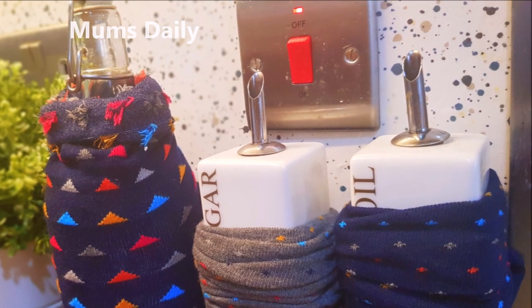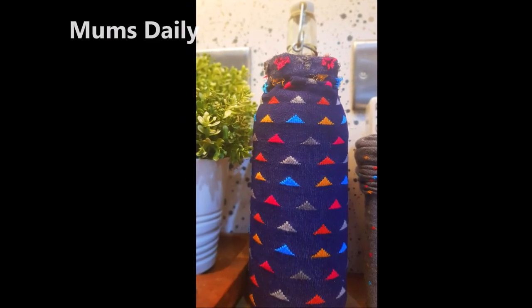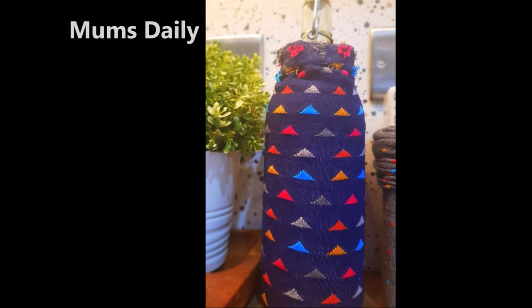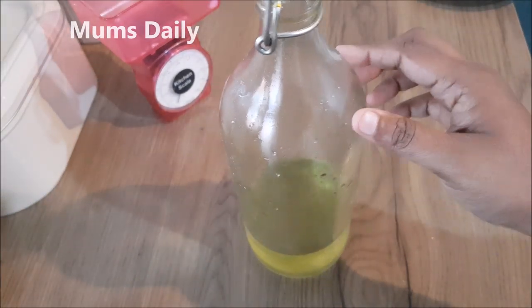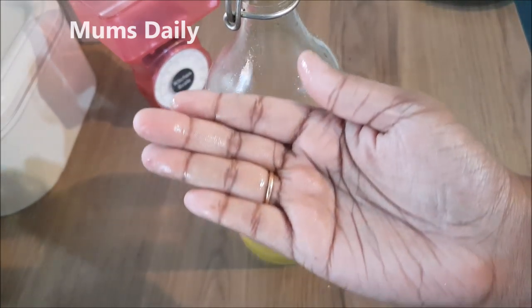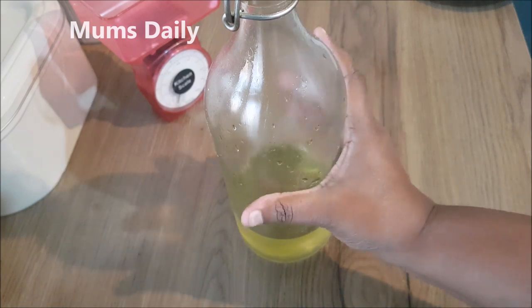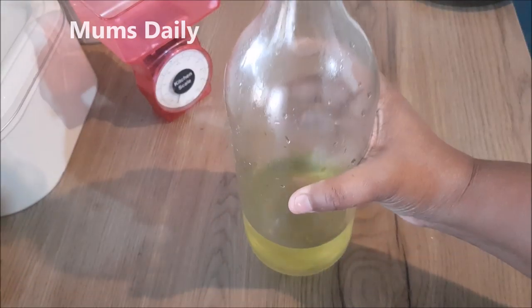We have a small cup. I use a small cup. It is greasy, so we have to use a small cup.